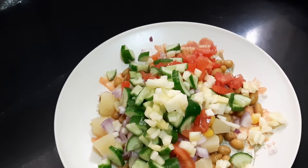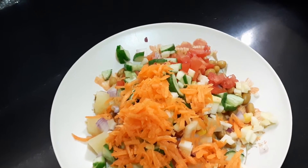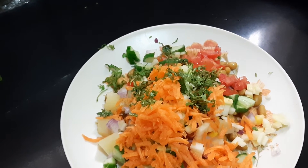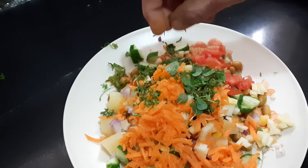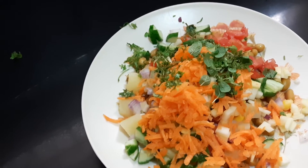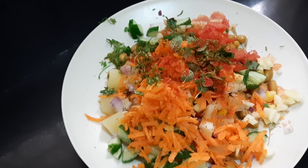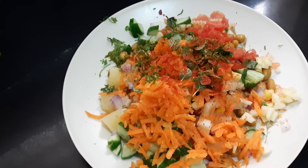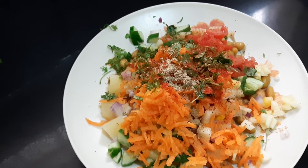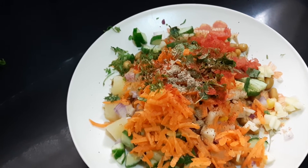Next we add one finely chopped green cucumber or Chinese cucumber, half a piece of raw coconut grated, one medium-sized grated carrot, coriander leaf, and fresh pudina leaf. Since it is called 'Chat Pat Masala', we'll be adding a little red chili powder and chaat masala. I'm not adding any salt because I already added salt while cooking the groundnut and corn.